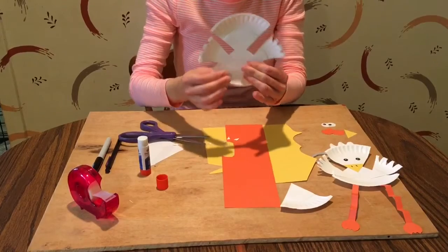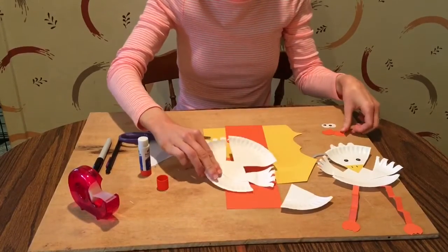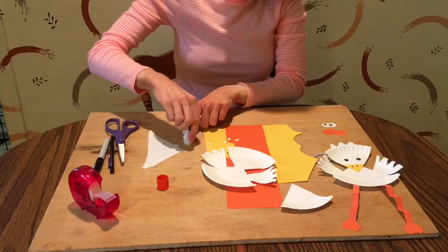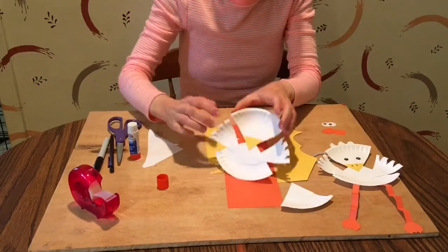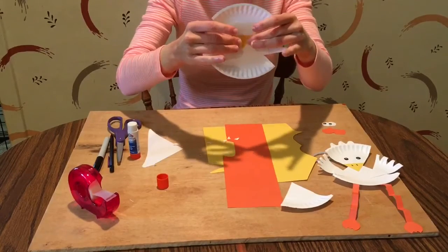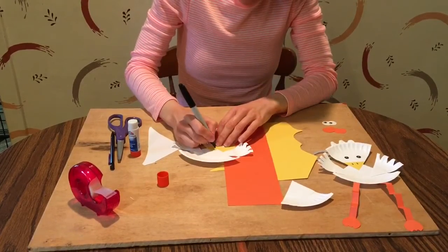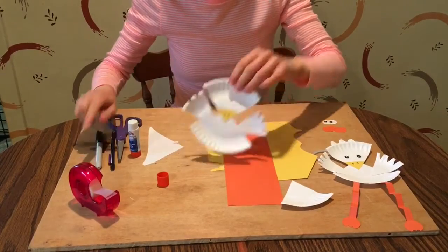There's your duck's body, and now we're going to give our duck a beak. Cut out a triangle out of your yellow paper, put some glue on it, and stick it right on the head. You can use your black crayon or marker to draw two black lines on it if you'd like. There's our beak.